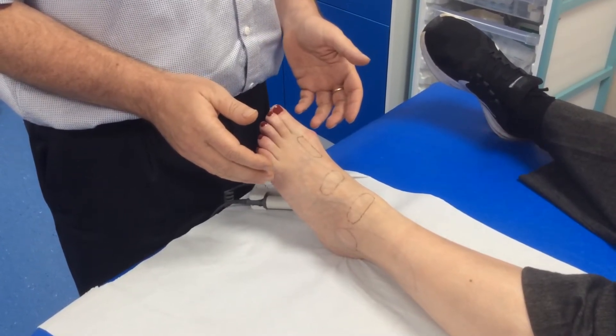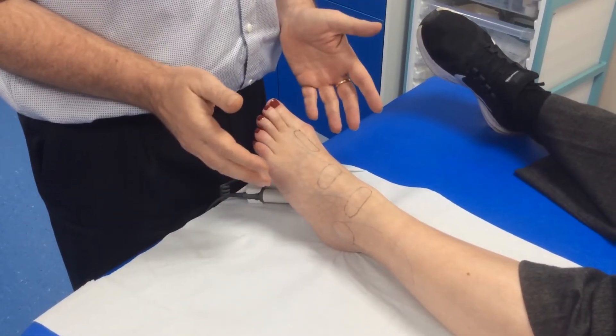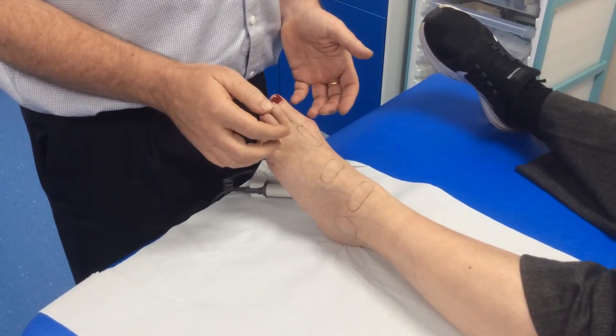Today I'm going to demonstrate how to locate the dorsalis pedis or anterior tibial pulse with a Doppler. First of all I would think about where I'm going to look for the pulse and I would usually search for it in one of these three areas with the Doppler.